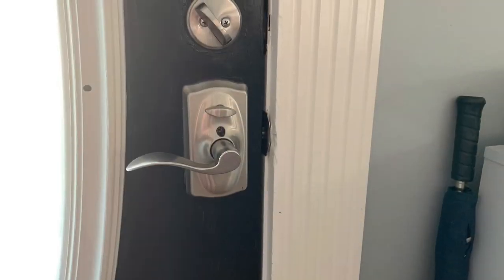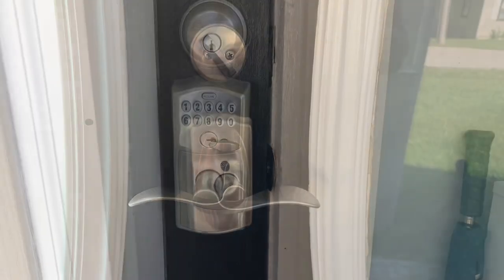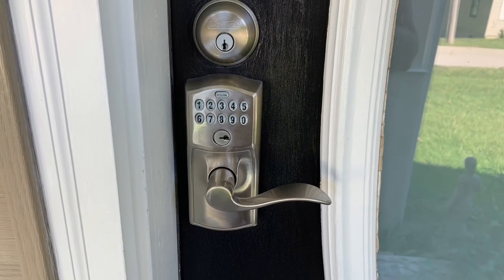Very happy with this door handle. This is inside, and this is outside. Thanks for watching.